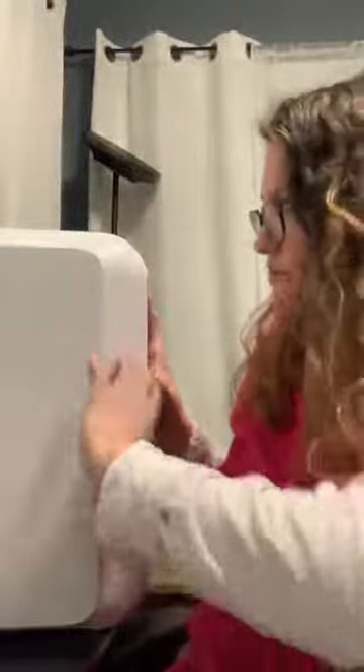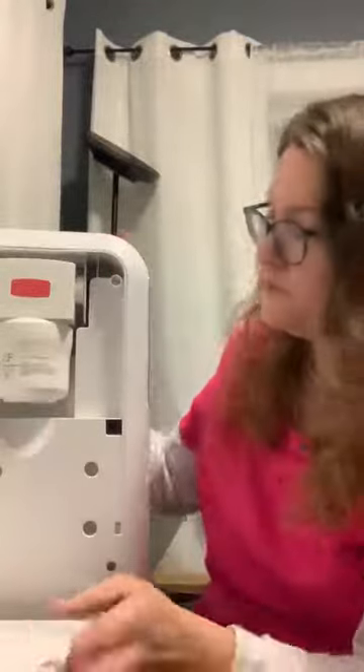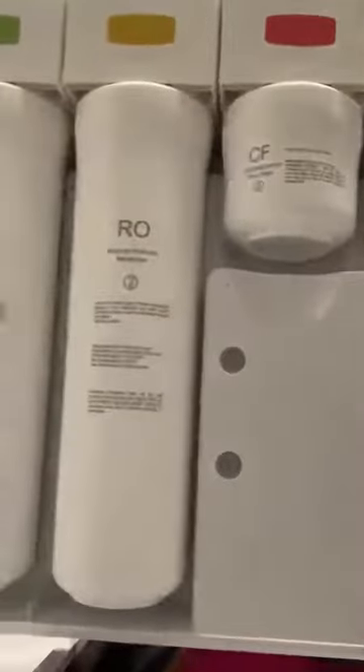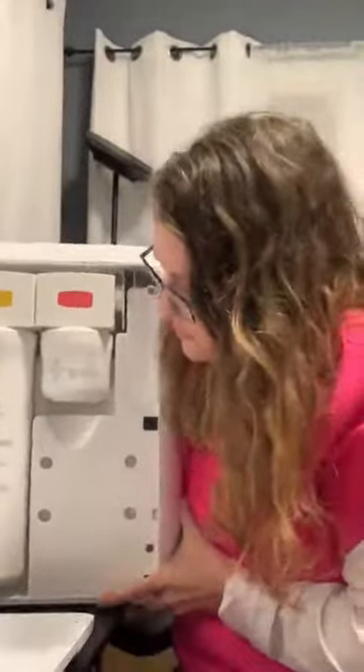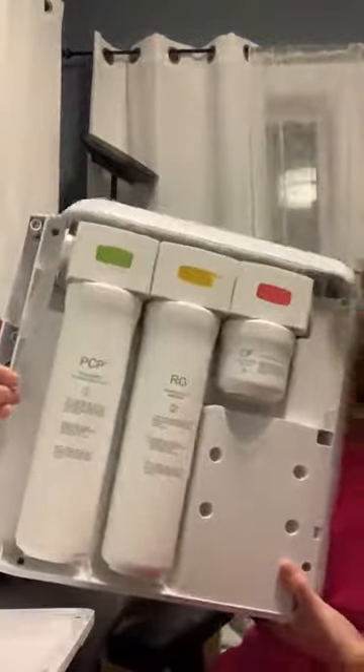And then to change the filters, which you can reorder — I believe this just pops open. Here's the filters. So they look like they're pretty easy to pop off and replace, and you just reorder them from the same place you bought this one. You've got the three filters on the inside. Easy access — the door just popped right off, no problem.